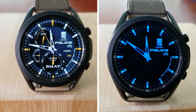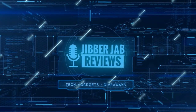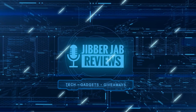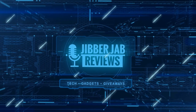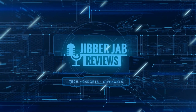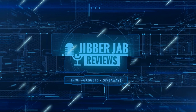Thanks again for watching the review. If you liked it, show us some love with a thumbs up, subscribe to the channel, and share the video with your friends — with your support it really helps me keep the channel going so I can continue to offer discounts, giveaways, and fresh content. I'll see you in the next episode, take care!